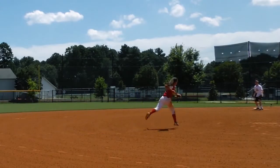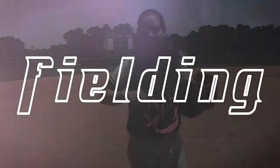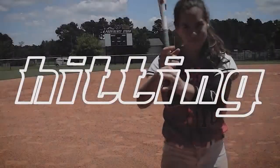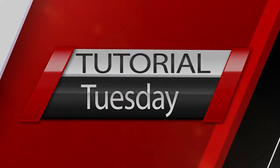Hi, my name is Liberty Schultz and I'm a future college softball player. Welcome to Tutorial Tuesday. During this series, you'll learn fielding, catching, hitting, and diving. Prepare to learn.